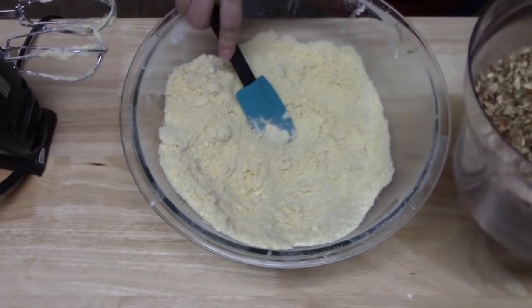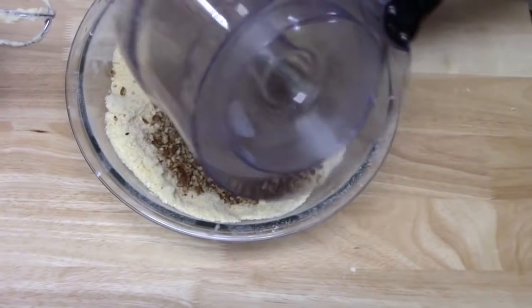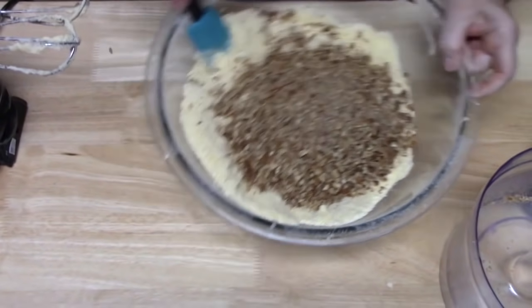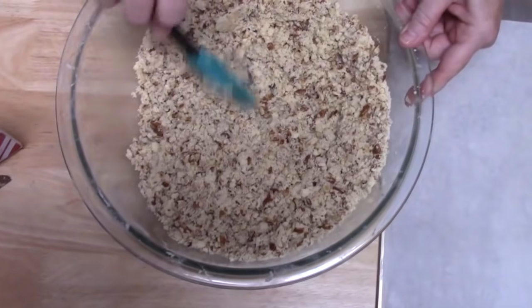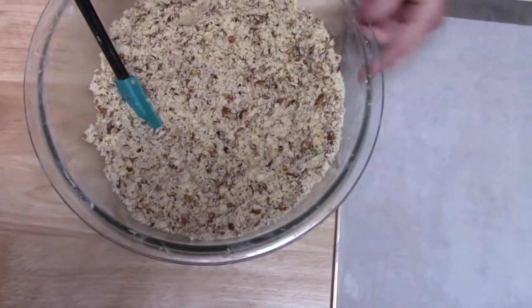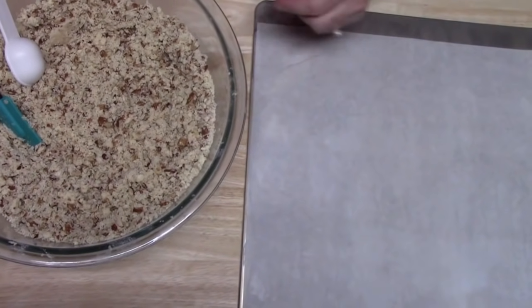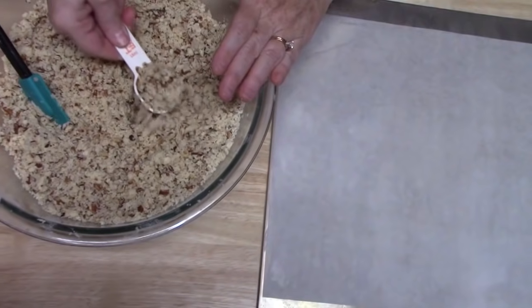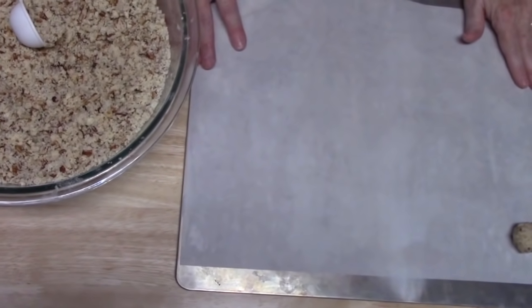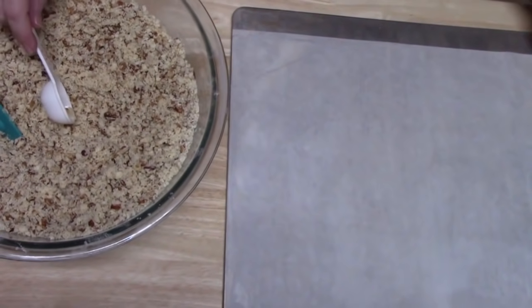Now we're going to add our chopped pecans. You can see the consistency of this — it's all buttery in there. I have my pans ready and my oven is preheating at 300 degrees — low and slow — because we don't want the butter to just melt out of these. And you don't want a greased pan. We're using parchment paper, or you can use a silicone mat or a non-stick pan.